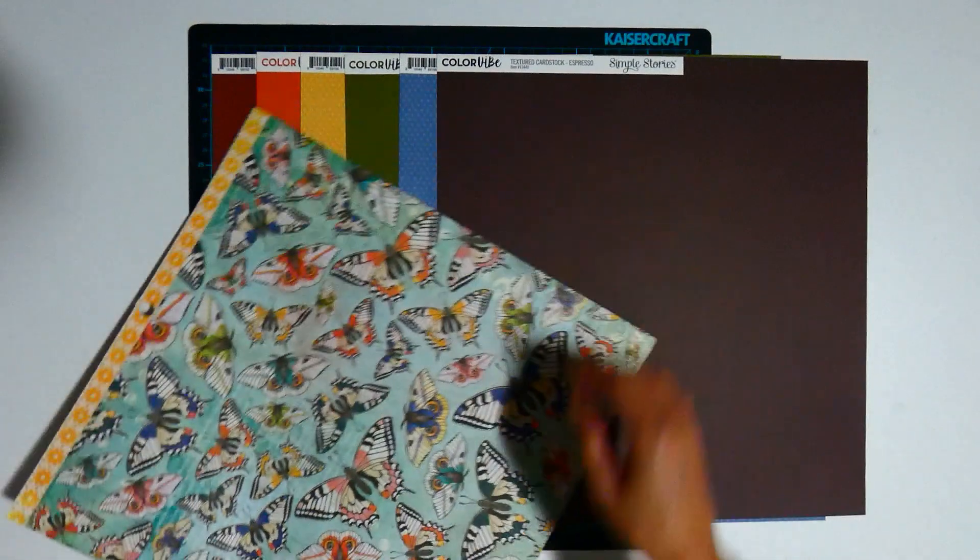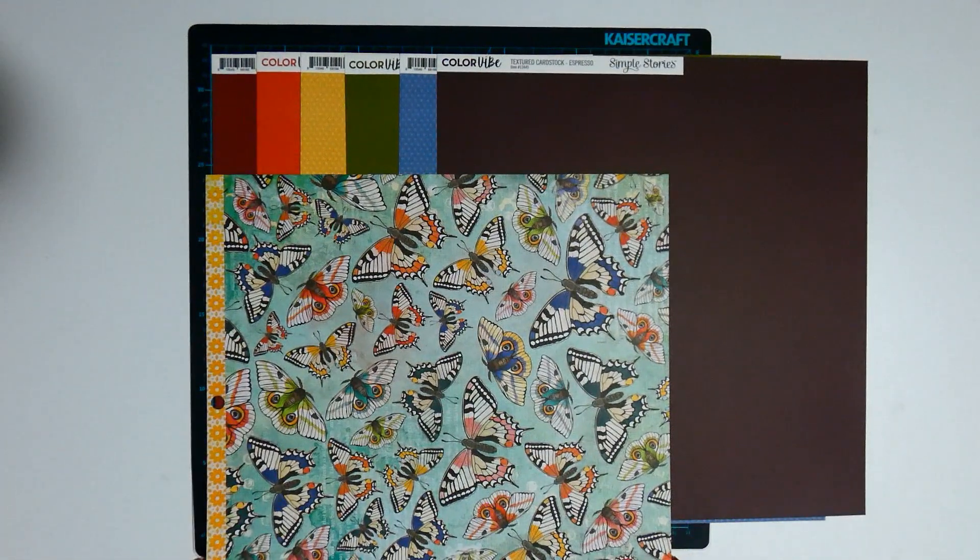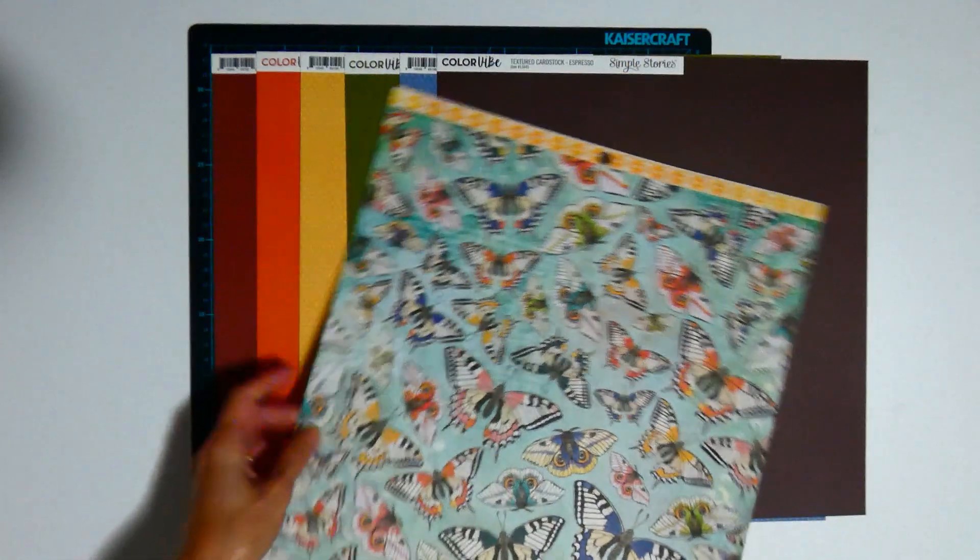This is the butterfly sheet. As you can see, I think that will match quite well with this collection because the patterns are so busy.